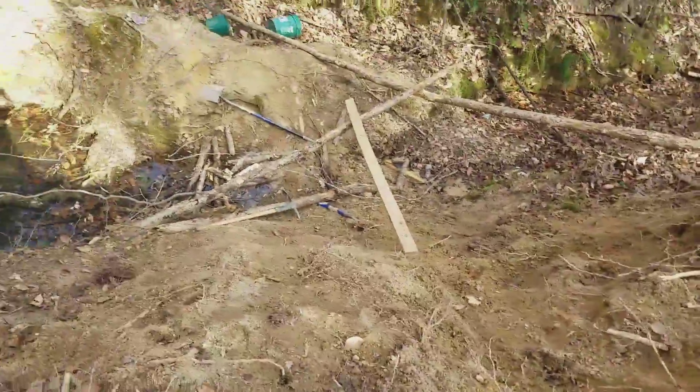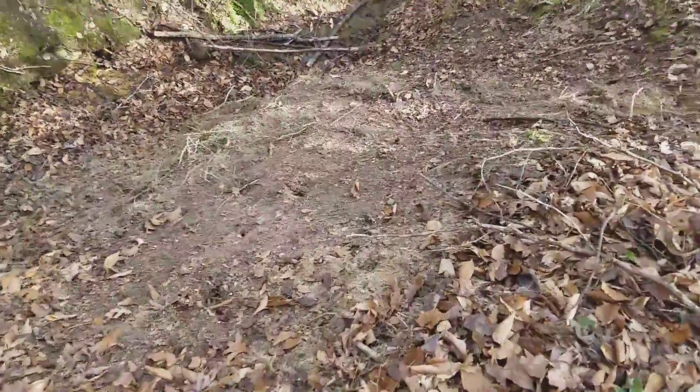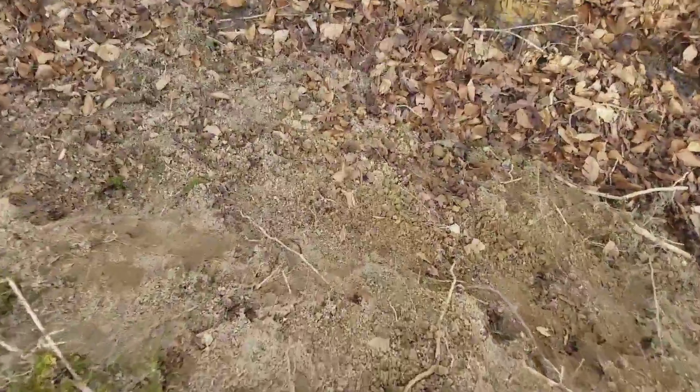We built this staircase. It goes up to the top of here. And then over here, we've just got this little area that we're getting all the dirt down there.